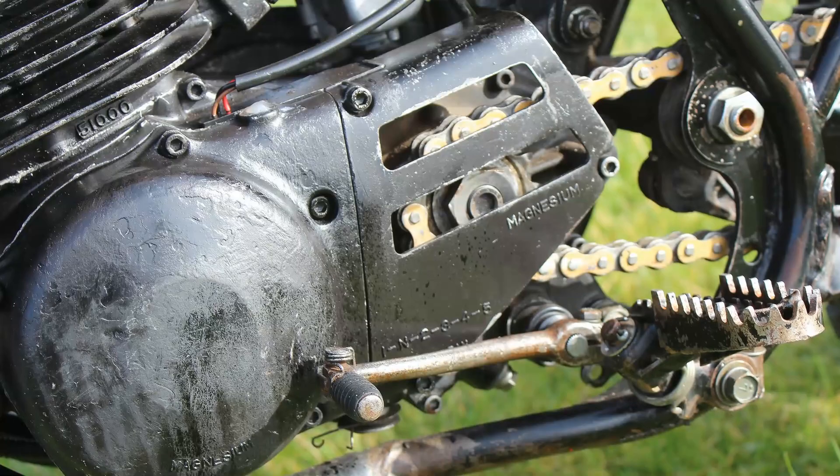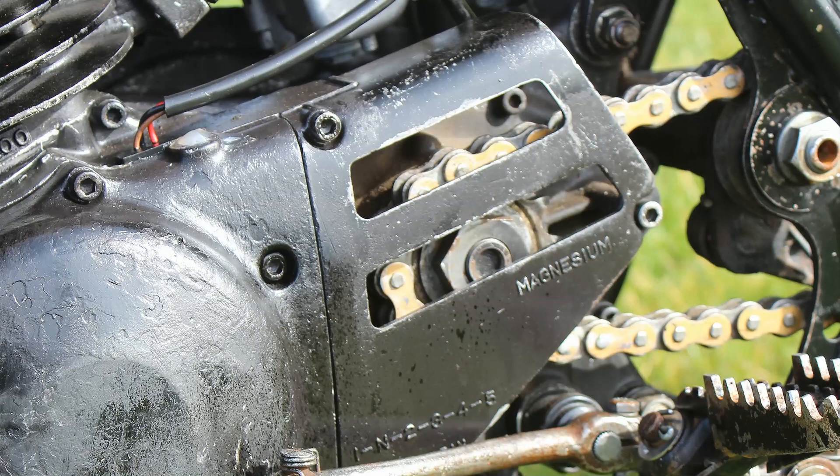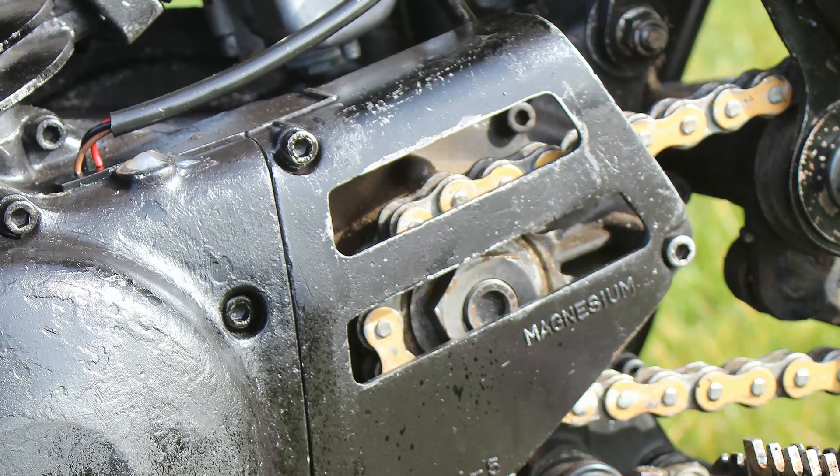The right and left hand crankcase covers also helped keep the overall weight of this 400 motor to a respectable level, as these were constructed in lightweight, highly durable magnesium alloy.